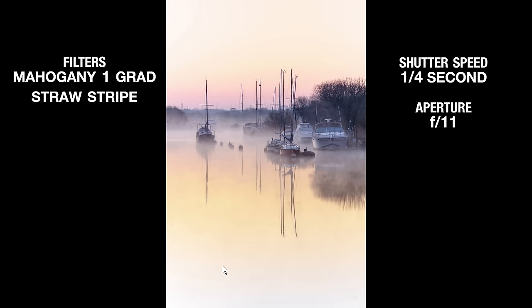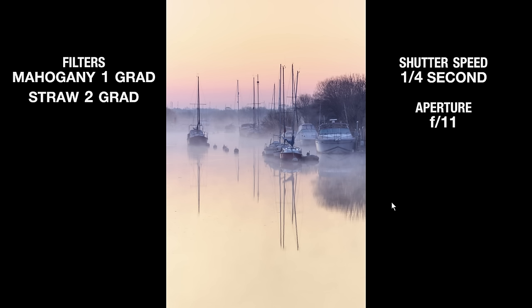I then tried the same thing using the straw stripe, and although it looks good, I think it doesn't look quite as good as using the straw grad over the whole bottom of the frame. You can see there's nice colour in the middle but it fades away to a desaturated area, whereas the previous shot was showing a much better reflected effect.